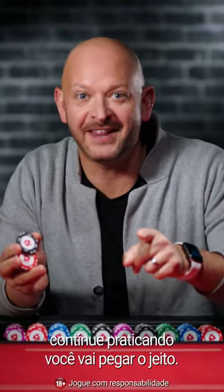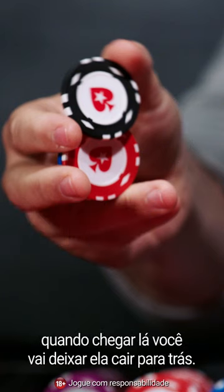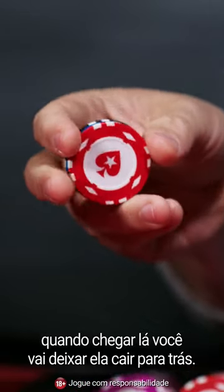Keep doing it. You will get this knack. So you're going to pivot the top chip all the way to the top and when it gets there you're going to let it fall down to the back.